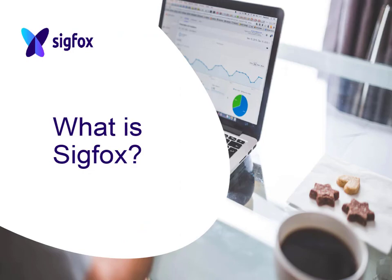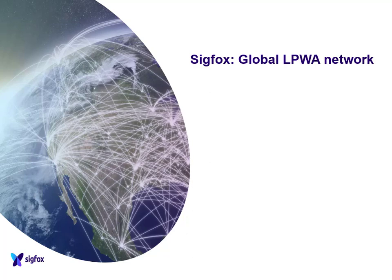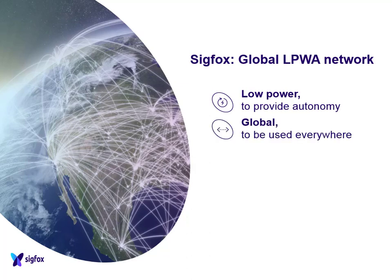So what is Sigfox? Sigfox is a global low power network. Just as with LoRa, it's designed to be a low power based application - up to 10 years of potential battery life depending on the application and battery type. It's global, so it can be used anywhere. If you have a device connected in France, you can pick that unit up, go to Denmark, Sweden, power it up and it will connect to the same network. No problems at all - no software changes needed.